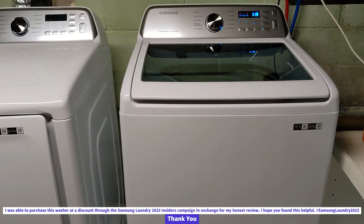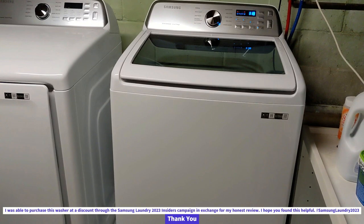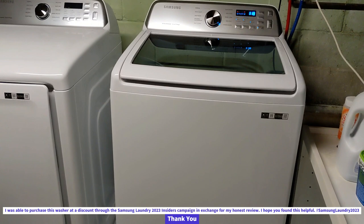I did participate in the Samsung Insiders Laundry 2023 program, so I did get this at a discount. I did pay for it, but I got it at a discount in exchange for my honest review, and so I've been honest with you guys on my experience here. I hope that you found this helpful, and thank you for your time.